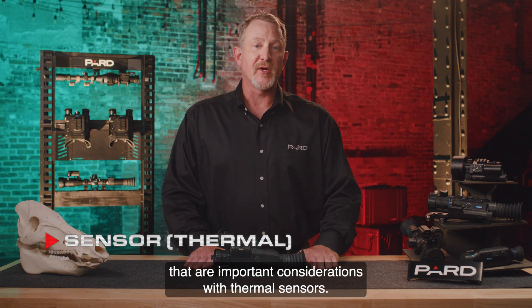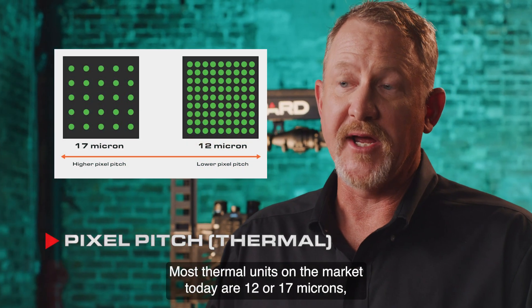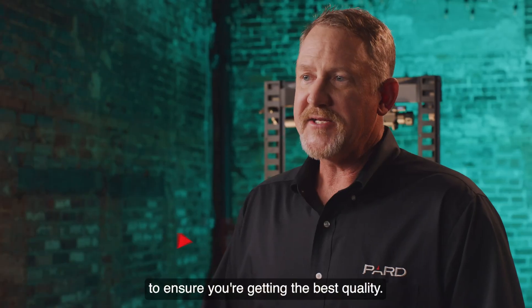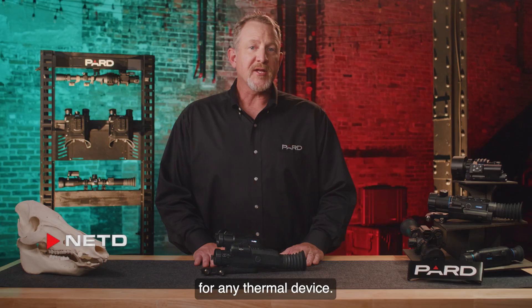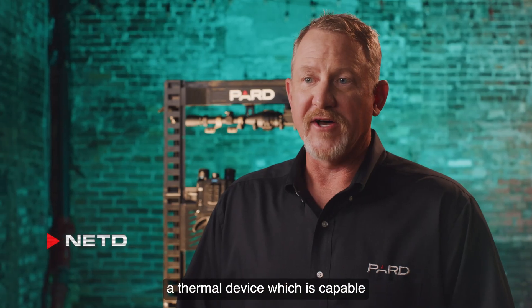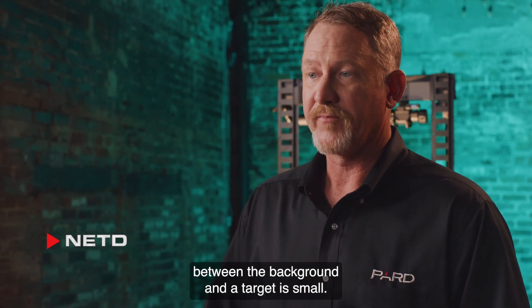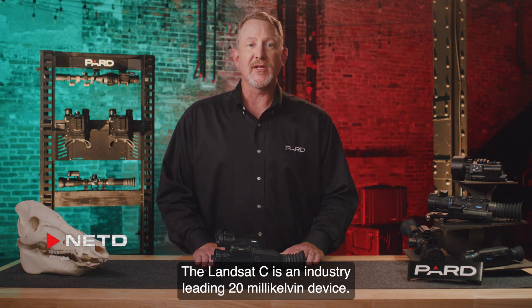Let's explore a few more important considerations with thermal sensors. Key features include pixel pitch: most thermal units on the market today are 12 or 17 microns, with the lower value being the best quality. The Landsat C is a 12 micron device. NETD stands for Noise Equivalent Temperature Difference — one of the most important technical specifications for any thermal device. Practically speaking, NETD is the minimum detectable temperature difference in the environment, measured in millikelvin. A thermal device capable of detecting extremely small temperature differences will see more in all circumstances, especially where thermal contrast between background and target is small. A better NETD value provides better range performance. The Landsat C is an industry-leading 20 millikelvin device.